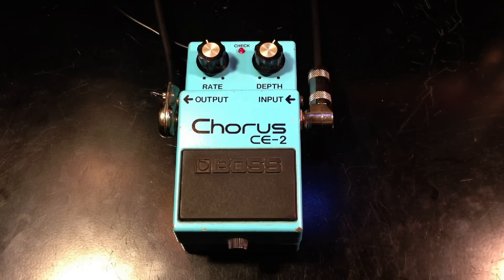This is a vintage, made in Japan, Boss CE2 Chorus pedal, and it was made in 1981. I'm playing on a Fender Strat into a Vox AC30. Here is the clean signal.